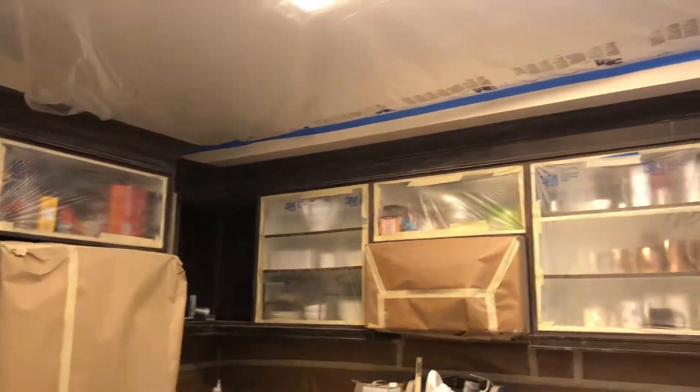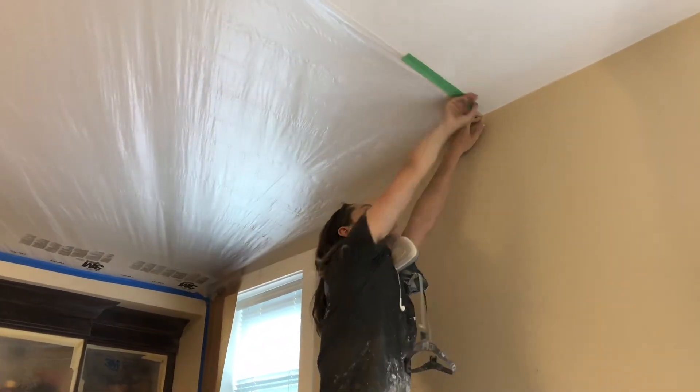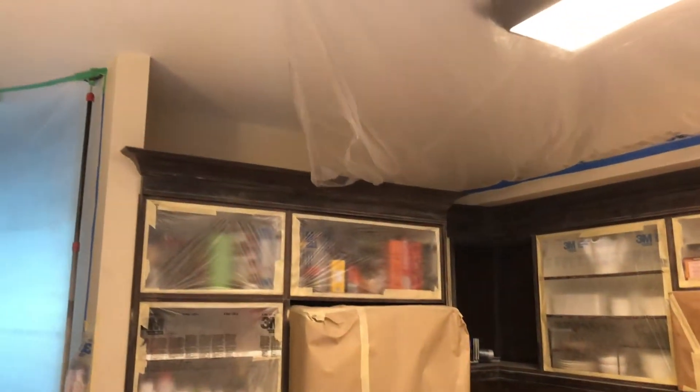You would still need to use some additional masking to cover that left corner, and of course a strip of paper to cover the wall underneath, but this is a good example of how one person can cover an entire ceiling in a matter of minutes.